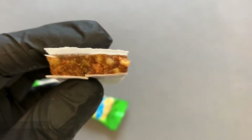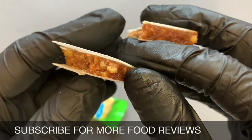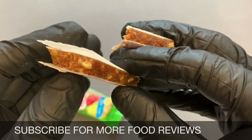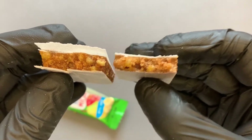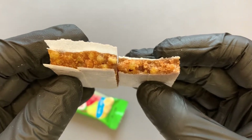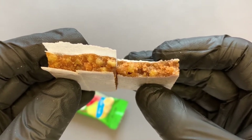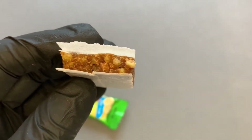Let me try it. It's relatively sweet — actually, it's really sweet. I'm not sure how to describe the flavor exactly, but it is really sweet.